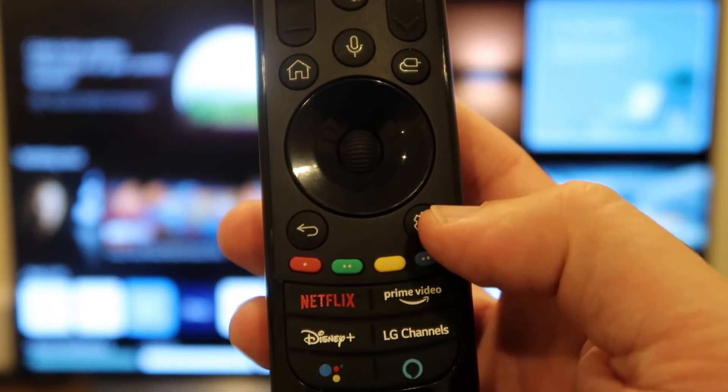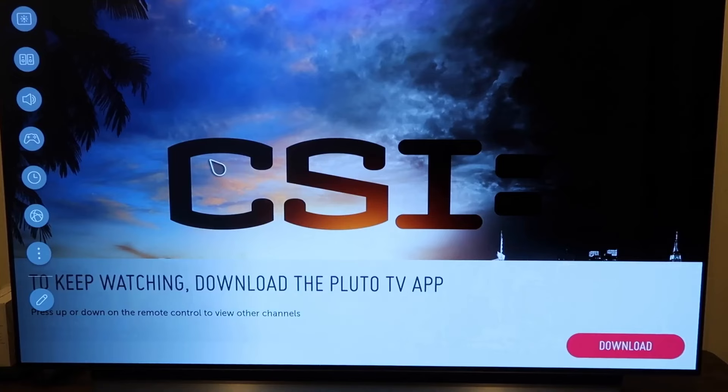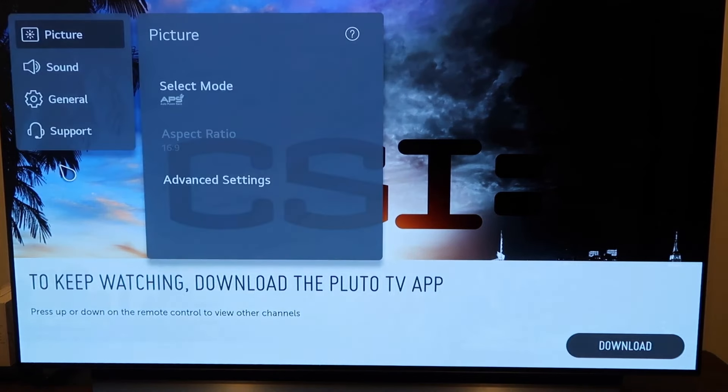On your remote control, you'll see that there's a settings button. Go ahead and press on that. It'll take you to this screen here. Over here on the left-hand side, you'll see this sidebar. You're going to want to click on all settings, and then this picture will come up here.